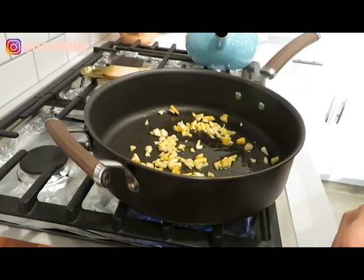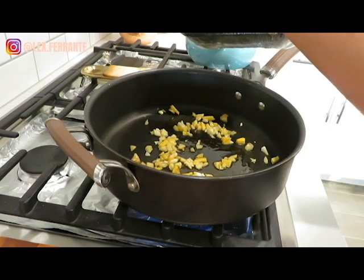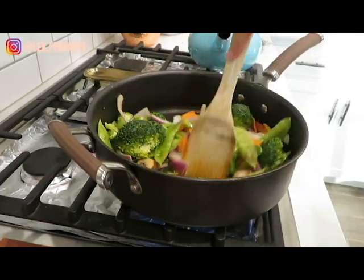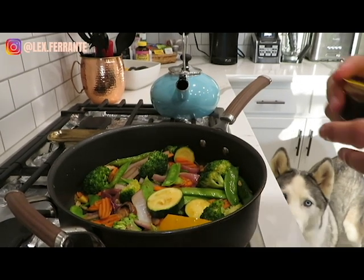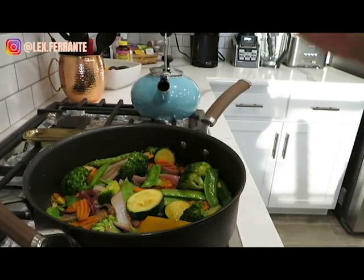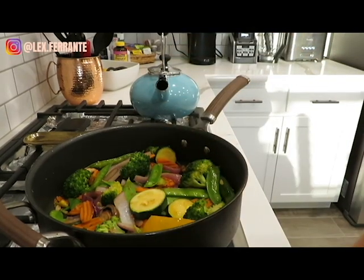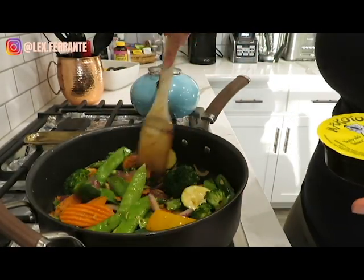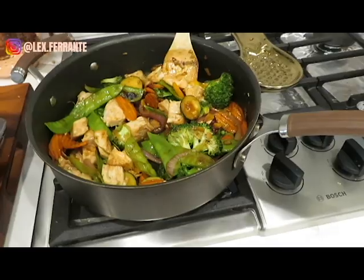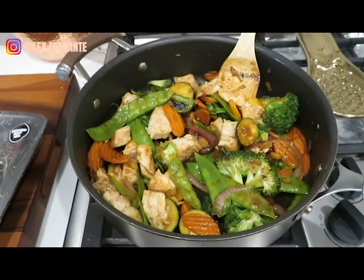Now that that's sizzling a little bit, I'm going to add the veggies. These are already pre-cut and pre-washed from Safeway, so I don't need to wash them. Okay, so now the vegetables look cooked — they're all kind of caramelized and softened up a little bit. I'm going to add the teriyaki sauce. You're going to want to lower the heat for that because teriyaki sauce has sugar in it and it'll caramelize and kind of stick to your pan if you don't. So let that cool down a little bit, add the sauce, and that is it. How delicious does that look? With some steamed rice, it's going to be so good.